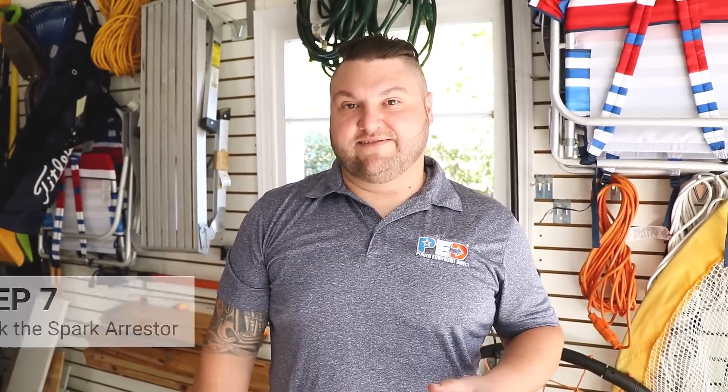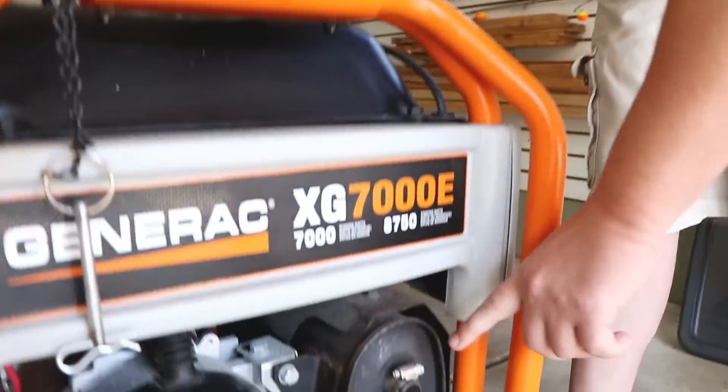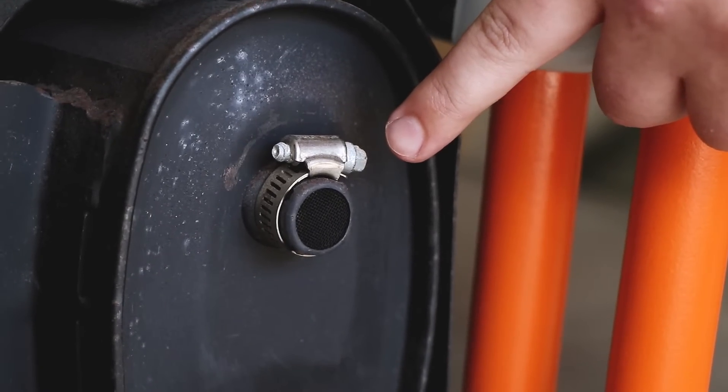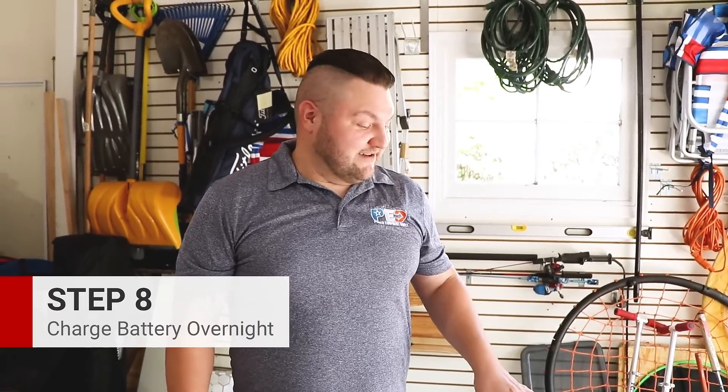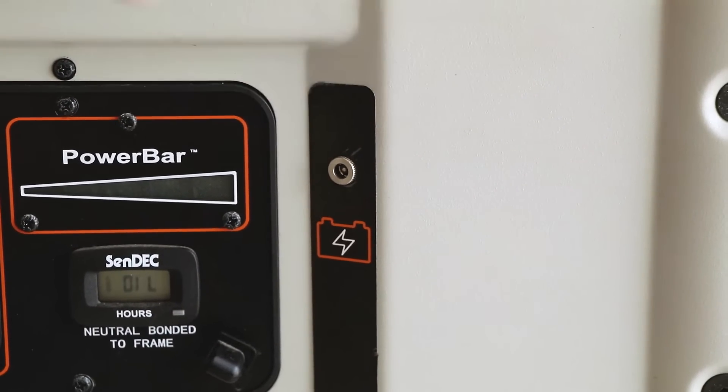One of the most overlooked things on a generator is going to be the spark arrestor. You're going to pull this off and clean it in some solvent — this is going to help it last much longer. It can be found on the muffler, usually held on by a small clamp. This generator is an electric start, meaning it does have a battery on board. This particular model has a charging port on the front for a wall charger — you're going to want to plug this in and keep it charged for a 24-hour period. After that, you'll unplug it and it should store for at least 30 days.